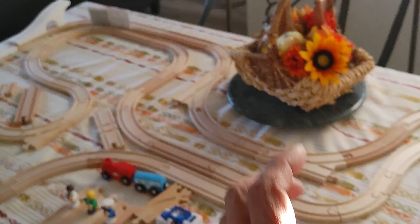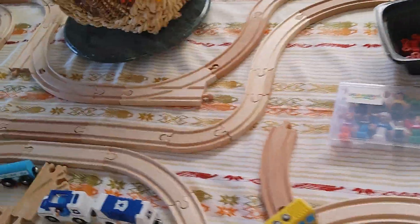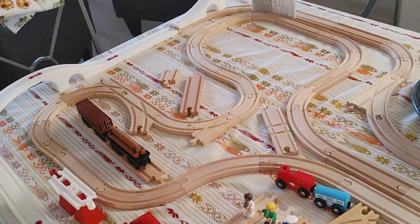As you can see on this table here — I believe this table is about six by six by three or something like that — it's quite a bit of track.